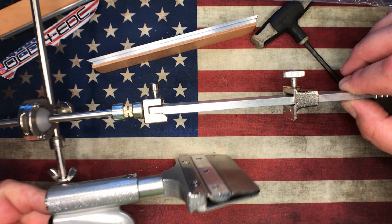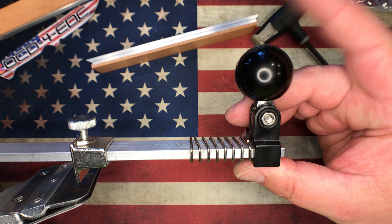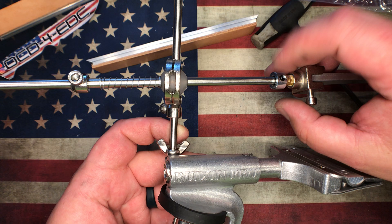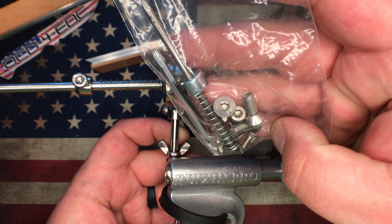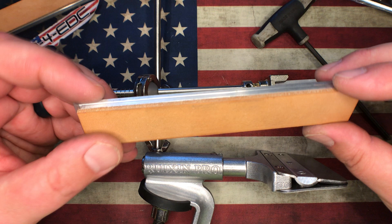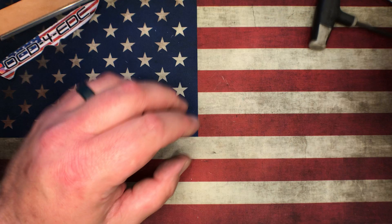Those are the updates I've done to the RUIXIN Pro. Mr. Kluver was the one who made the ball handle for me, cut the rubber for the jaws, provided me with the springs, some extra stop collars, additional hardware, and made these two strops. I can't thank him enough — it was really awesome. The people in the knife community are just really generous and fantastic.